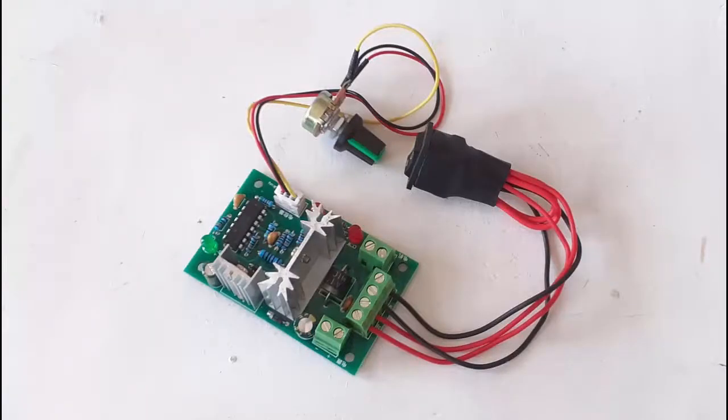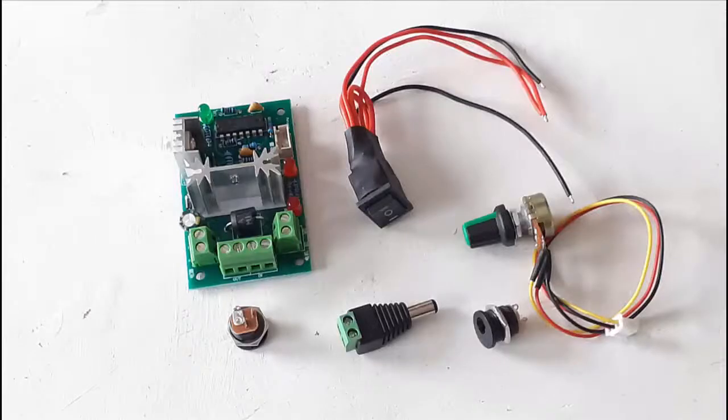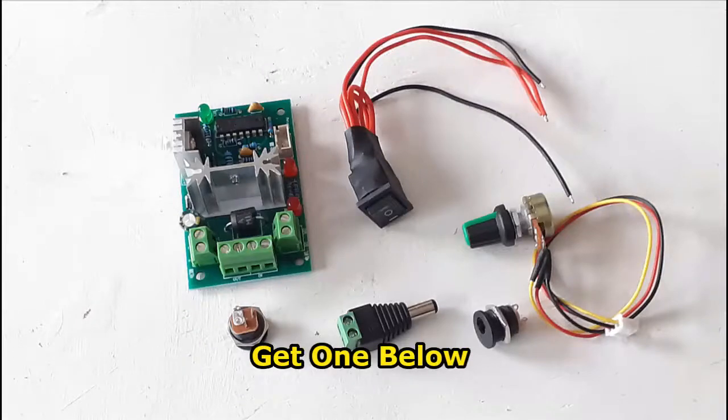We'll use motor controllers with a reversing switch — specifications about that are below. Here is a kit; it also shows you the parts that you need. The parts you need are the motor controller, then two male plugs that fit into the side of the box, and a female screw connector to which you hook wires that you lead to your track.